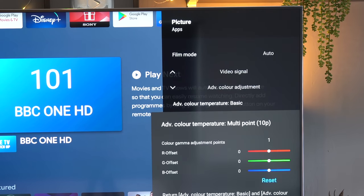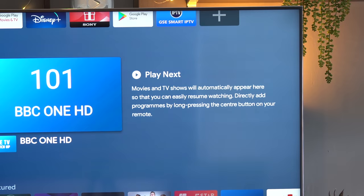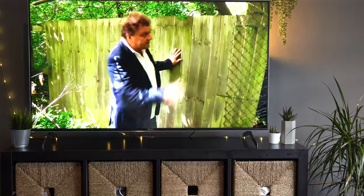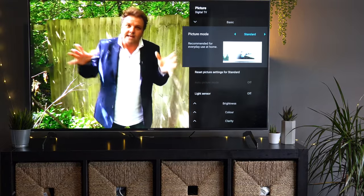One important option is auto local dimming — it's important to keep that on, because otherwise you lose the benefit of having dimming zones. Standard mode on this TV, for most people, will be absolutely fine.